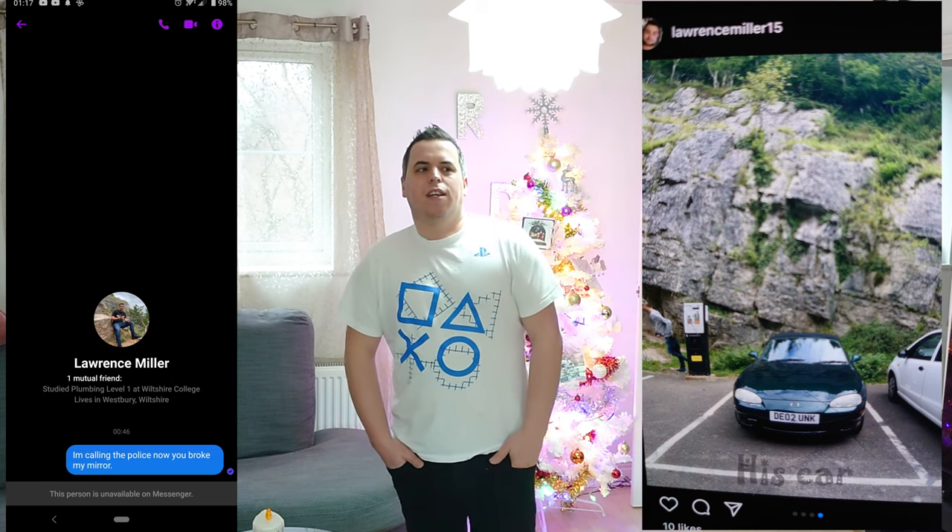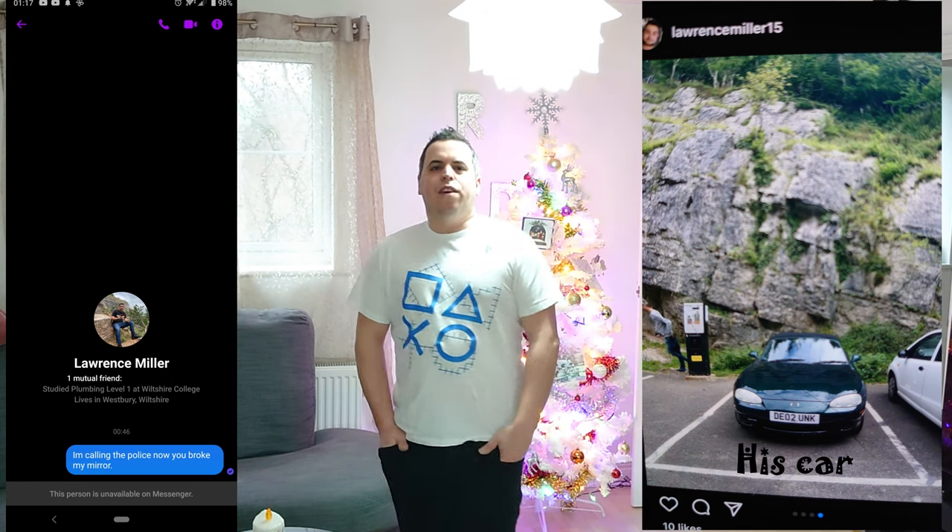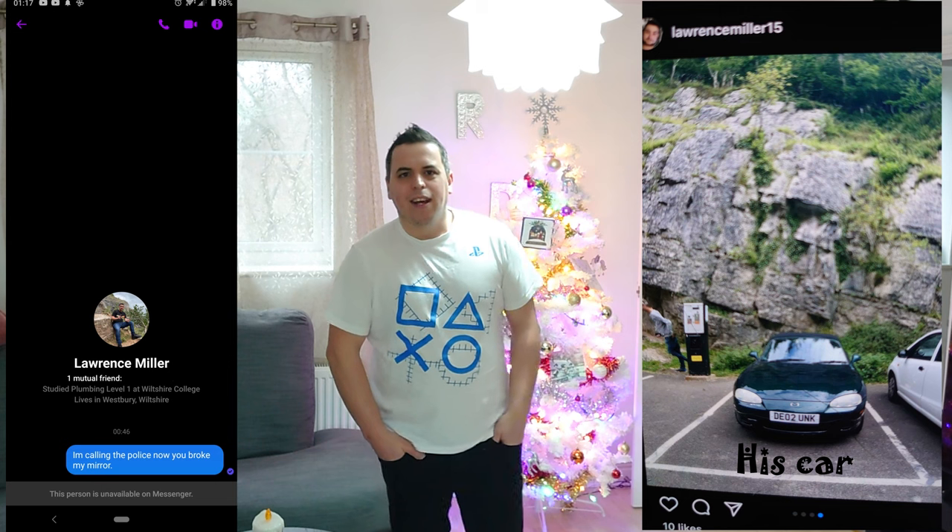So anyway, just fast forward. Is this asshole in here? I will show you his picture so you can visit his Facebook and say hello from me, because he blocked me straight away when I texted him about the mirror. Anyway, it doesn't matter. So yes, I will fit this mirror.